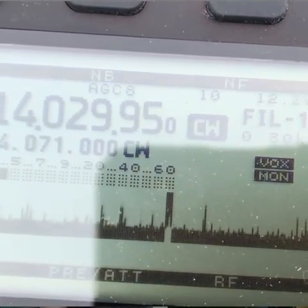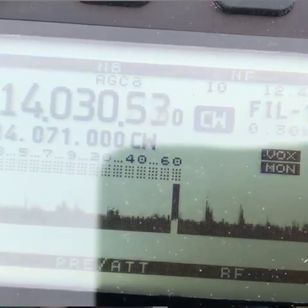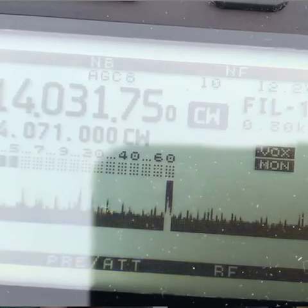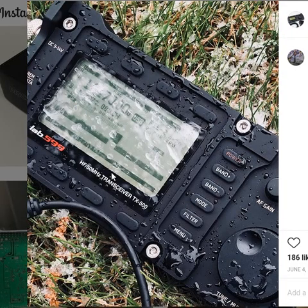If you want to see the adjustment, you can see the adjustment of 15 watts. Okay, thank you. I'm going to take a look at the video.